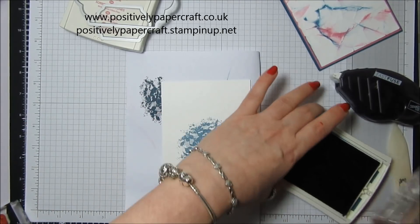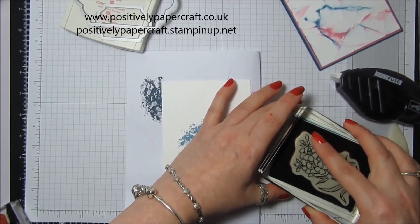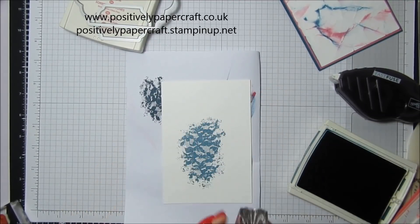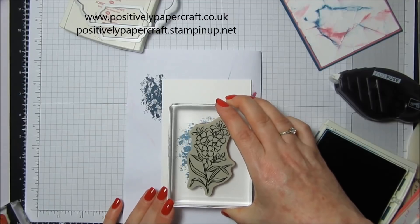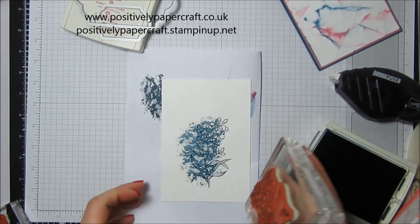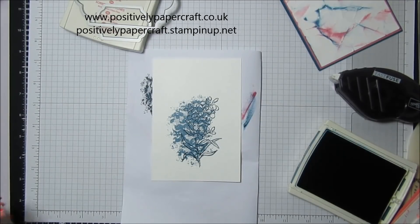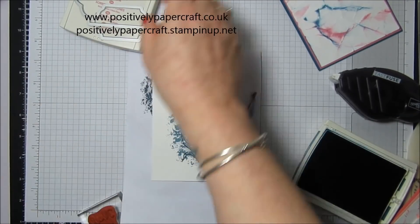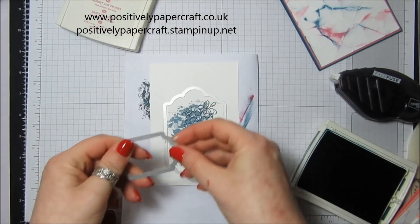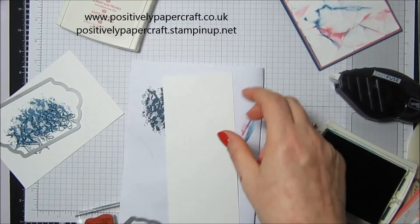Now I've got the flowery stamp — I'm just going to ink that up with Dapper Denim and stamp it just off-centre, a little bit towards the right. I love that set, absolutely beautiful. Then I've got the little thank you — I'm just checking I've got enough room for the die. I haven't, so I'll just stamp it on here instead.